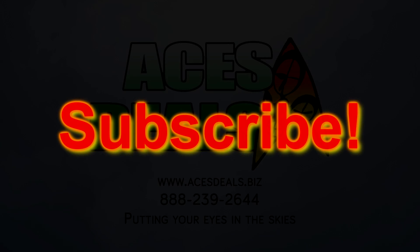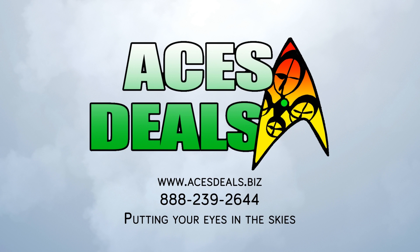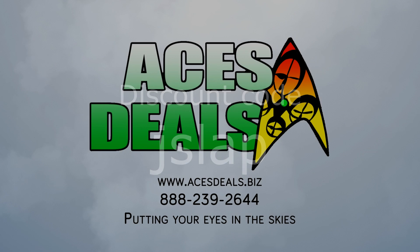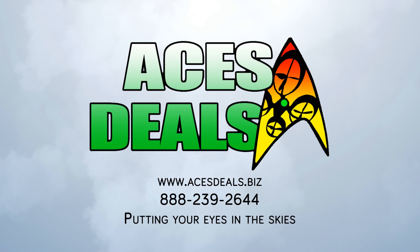So subscribe to this channel so you'll be notified when I post updates — like how I slipped that one in there? The Typhoon H+ should be available from acesdeals.biz. When it is, I'll put the link in the description below. You can get a discount on the Typhoon H+ or anything else you buy from acesdeals with the coupon code JSLAB. If you're going to buy something anyway, why not get a discount? Also, if you use the code to buy any drone, acesdeals will make a contribution to this channel so I can produce more videos in the future.